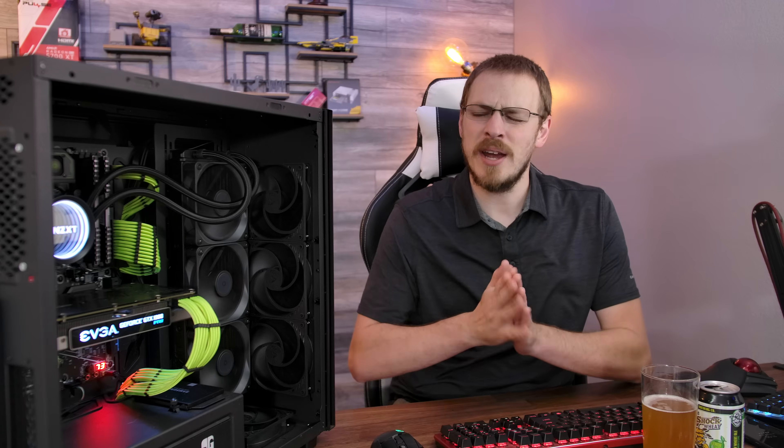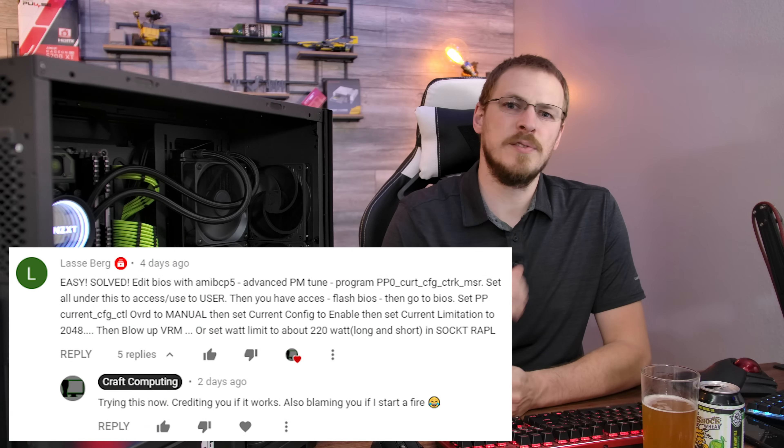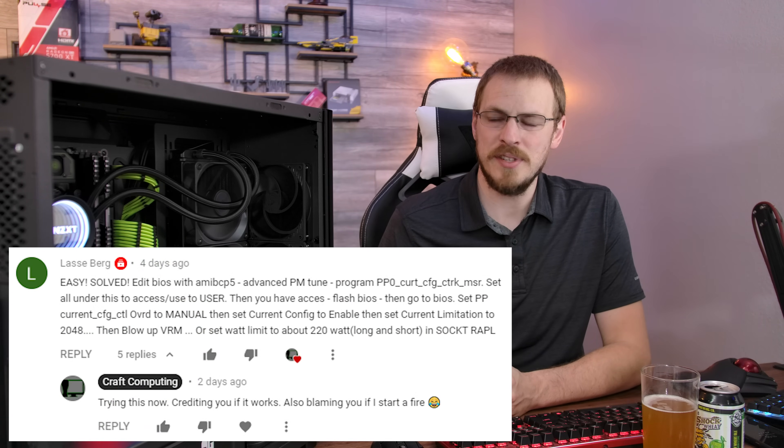So let's see how we were able to unlock this motherboard to get the full potential out of that 1660 V3. A huge shout out to Lassie for giving me the exact switches I needed to flip inside of the BIOS, including which menu options to unlock from the AMI BIOS utility. Overall, the process is fairly simple, but you are modifying the BIOS on the motherboard, and as you saw in the last video, breaking your BIOS is a very real possibility, or at the very least, needing a hardware programmer to get it back up and running.